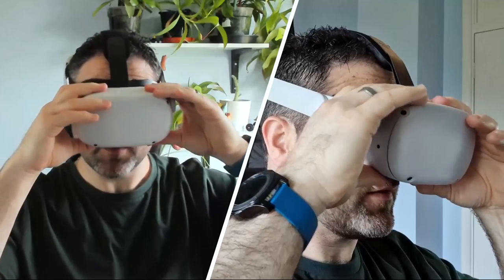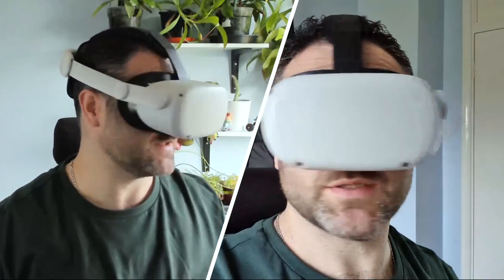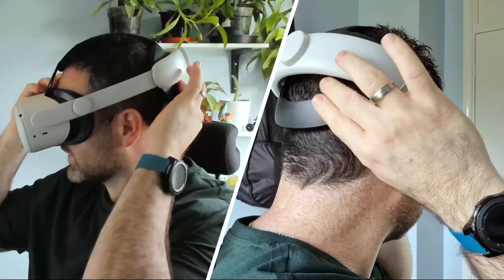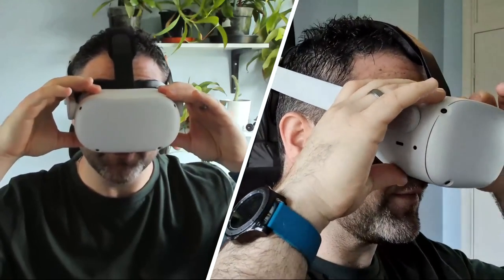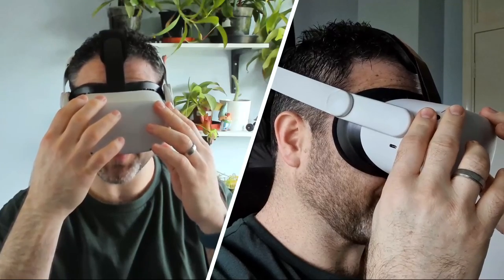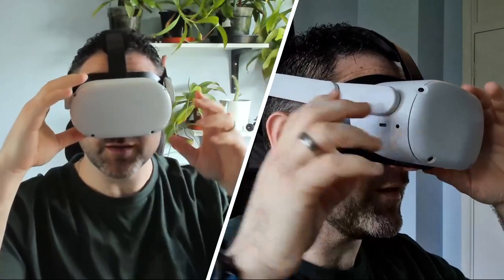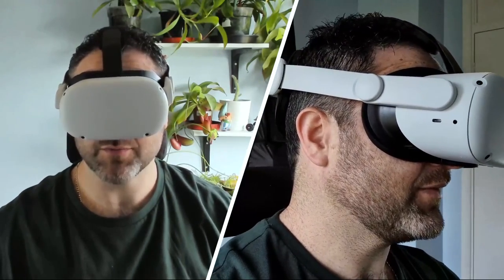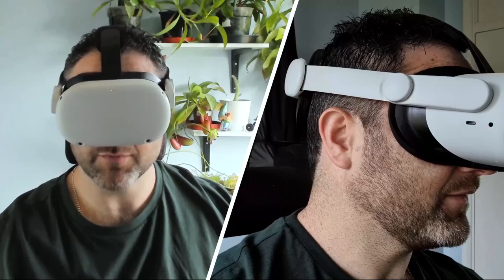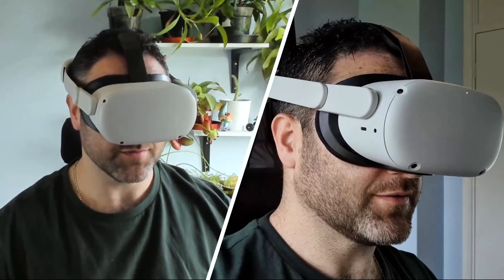That's really comfortable. The sponge is really soft - it's like that on the head strap too - and it doesn't actually feel that heavy. I'm going to boot up the Oculus Quest and see how it looks. There's the Meta logo coming up. I'll wait for that to load and see how it looks. This is really comfortable.